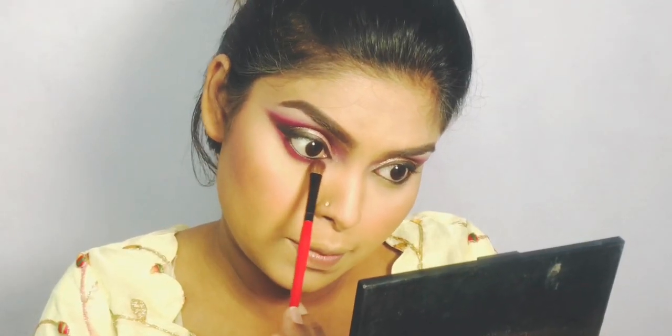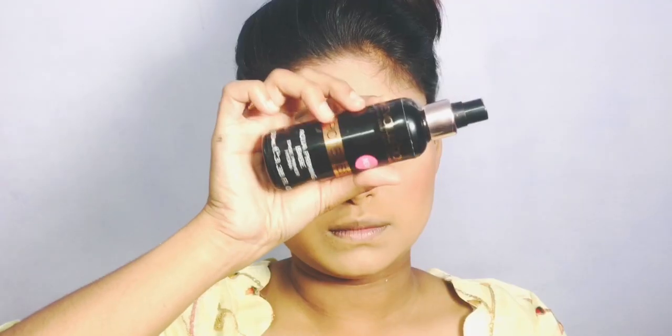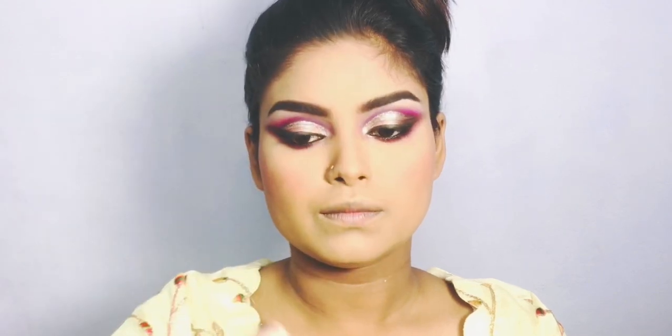For under-eye makeup we have lavender, purple, and brown colors. We have a lot of eye makeup done. We finish with a lot of setting spray.